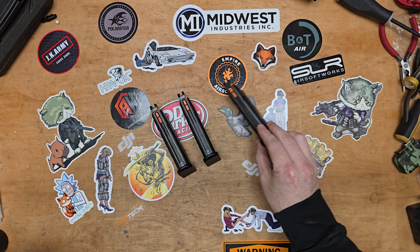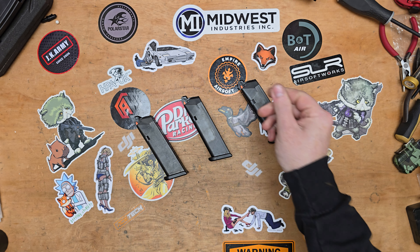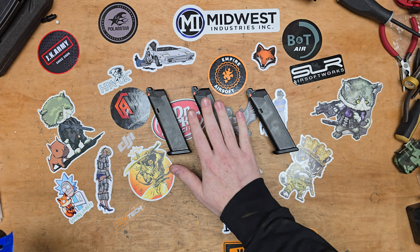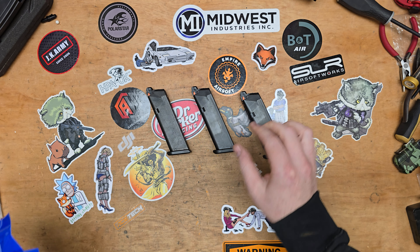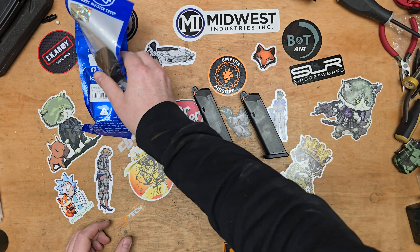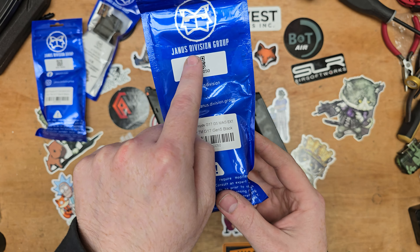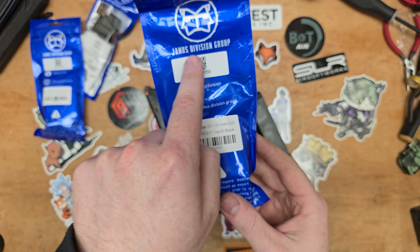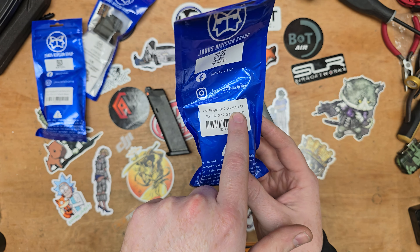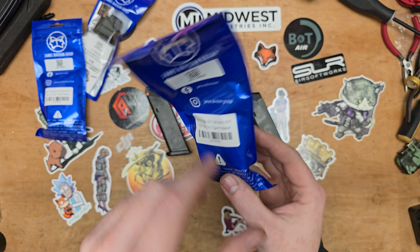So you've got your Tokyo Marui Glock 17 Gen 5 MOS, but you want a bit more — a bit more from your mags, maybe a bit more capacity, a bit more gas. Mag extensions are no new thing, so we're going to take a look at this one today, which is from Janus Division Group, or JDG. This is the JDG Floyd's G17 Gen 5 mag extension for the TM G17 Gen 5, in black.